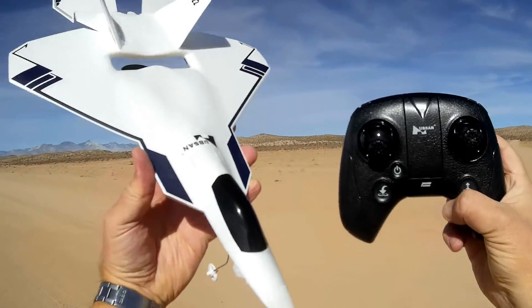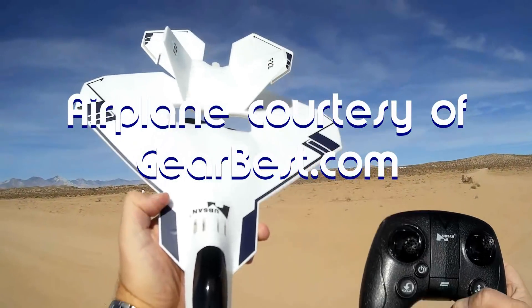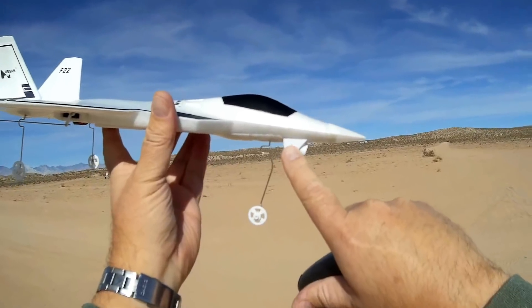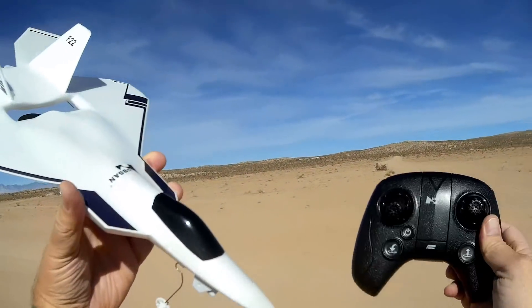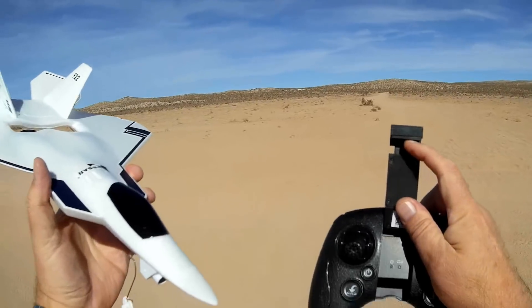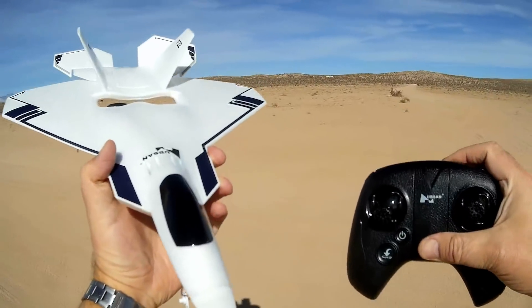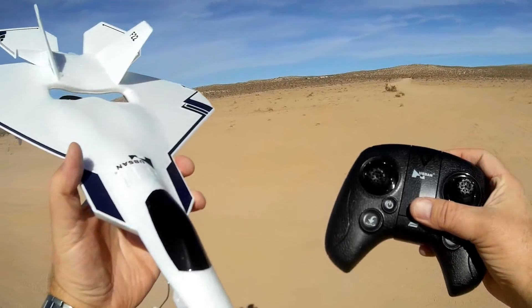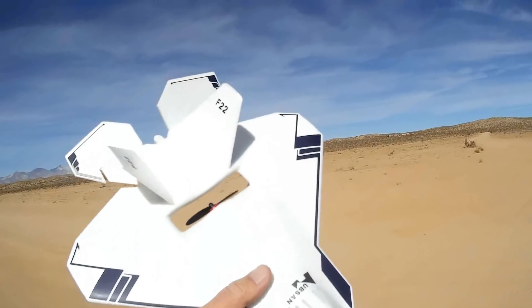Quadcopter101 here, and I have something really, really neat today. This is the new Hubsan F-22. It is an FPV flyer, and it comes with a 5.8 GHz FPV system that you can operate either through your normal 5.8 GHz analog FPV racing goggles, or you can opt for the optional Hubsan monitor screen that attaches to this controller. That FPV screen comes at a cost of about $40 extra. So if you have your own goggles, you might consider skipping the optional monitor screen, although you might be able to receive telemetry information with that optional monitor screen.